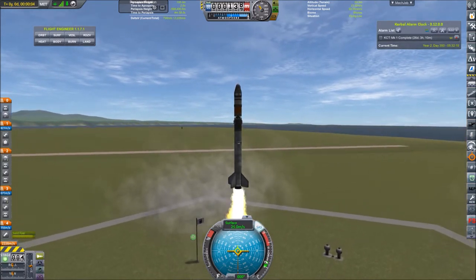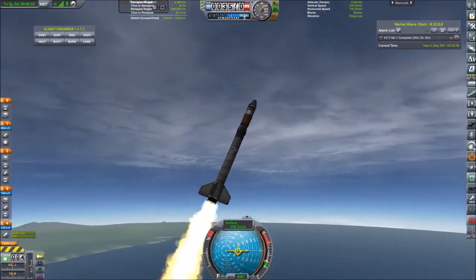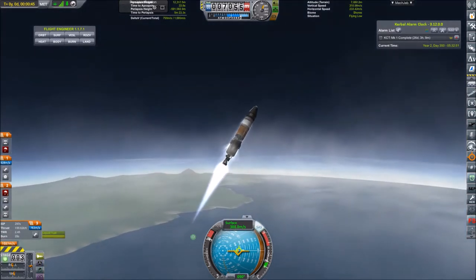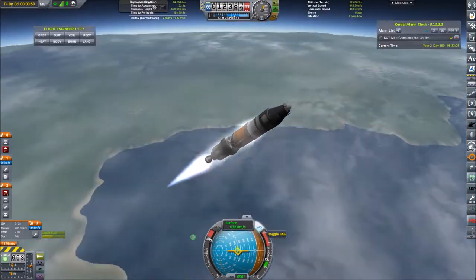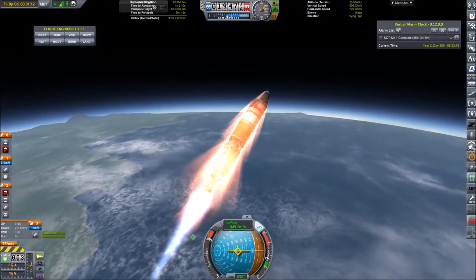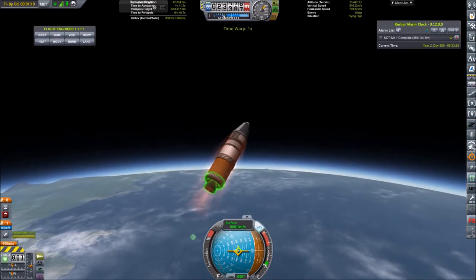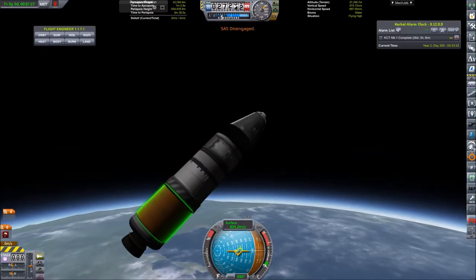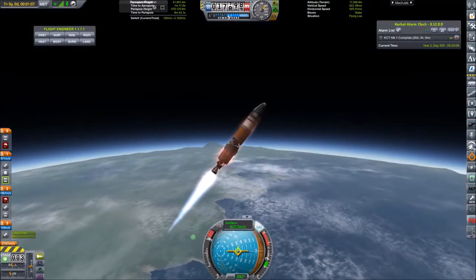This is actually a timelapse. Coming in for a nice stage separation this time, carefully keeping the rocket aligned to the forward velocity direction to prevent aerodynamic forces from putting it out of control. But again, checking the staging reveals it was not arranged properly — I exchanged the stage separator instead of the decoupler I placed originally. So we have to do it all over again, except I flipped it again.